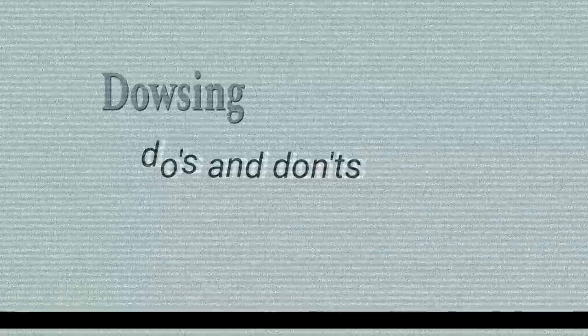Dowsing do's and don'ts. Starting with the don'ts: if you can't get the rods to move straight away, don't panic and don't give up. It took me three days to actually get the rods to move, which is quite an exceptionally long time. Practice with more physical things and start with things you even know the answers to, just to get the feeling for the rods. Ask somebody to hide things for you and then go find them — don't make it difficult. This is how you learn and how you become friends with your rods. Once you think it's all going great, you'll suddenly find you start to get the wrong answers.